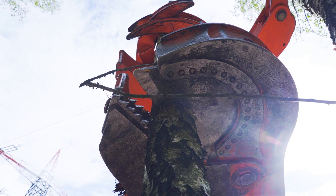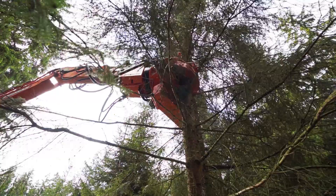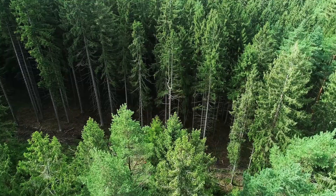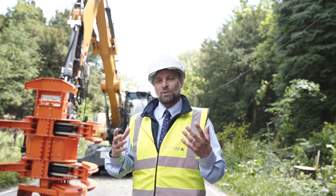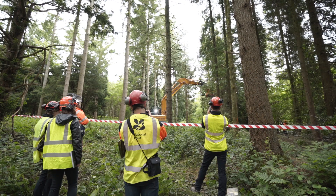Woodcracker CS Sawheads — Machines for Professional Wood Harvesting. Cutting back wood along forest roads is one of the classic application areas for Woodcracker CS shears. This video explains why a CS sawhead can make sense here and offers three clear advantages over shears. West Tech Woodcracker Application Report.